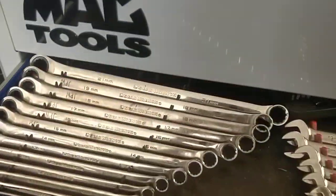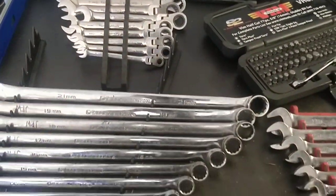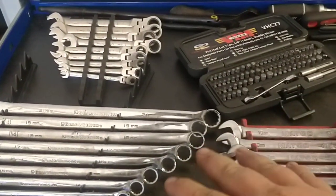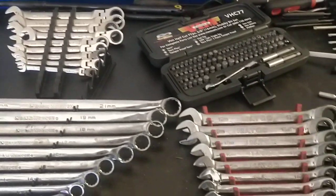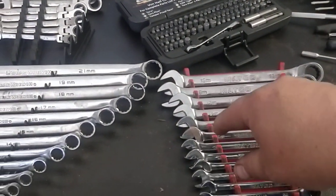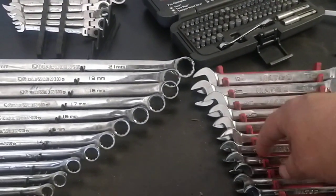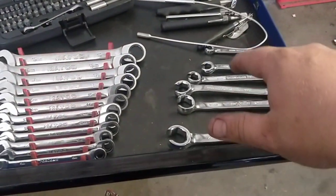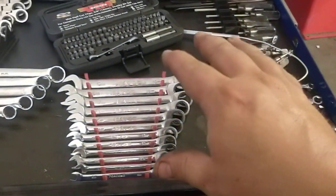I'll just run through what I've got here. What I really enjoy is just how deep these drawers are. I've still got to reorganize — I just got this about a week ago. I'm going to put a reverse wrench holder here so that I can utilize this space a little bit better, and then fix my line wrenches up in here.